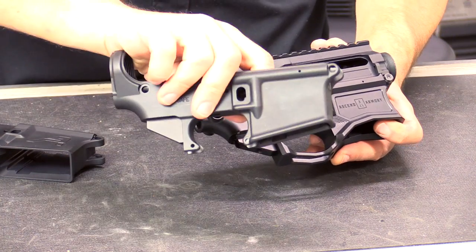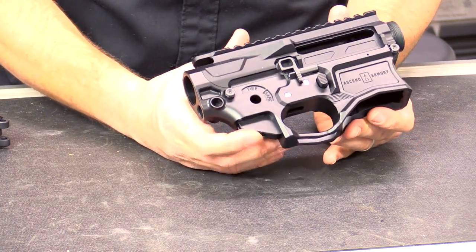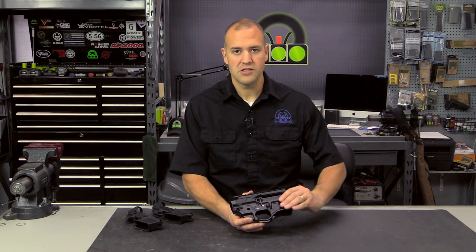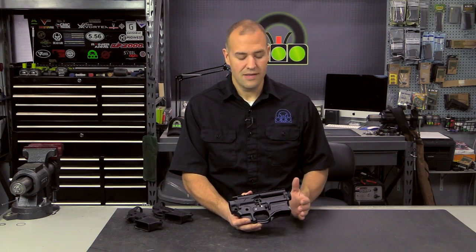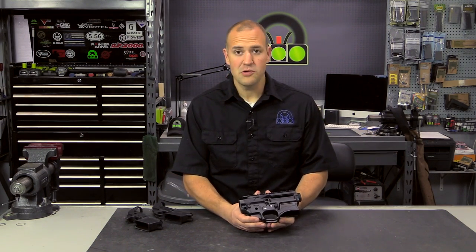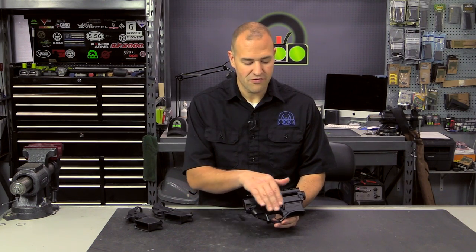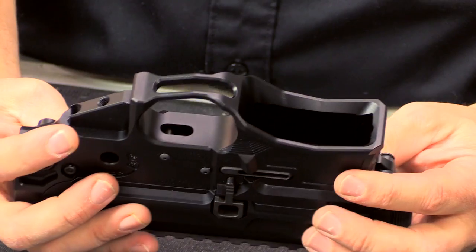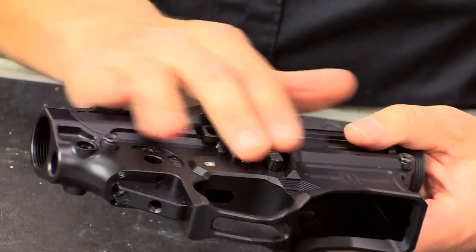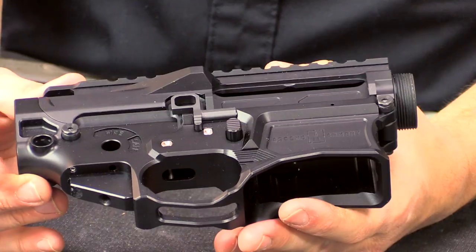The forged lower they can have a lot more creativity with. Now, a lot of the billet receivers on the market, especially during some of the peak times, were very square and block-like because it costs time and money to machine rounded corners and do extra smoothing. But what's really cool about billet is you have a blank slate and you can get some really amazing features. We have an incredibly enlarged and open magwell, an integrated trigger guard, very tight tolerances, and the aesthetic looks are just amazing.